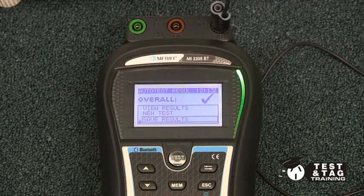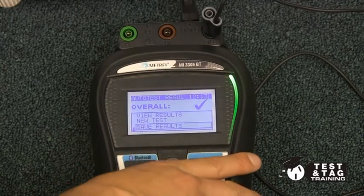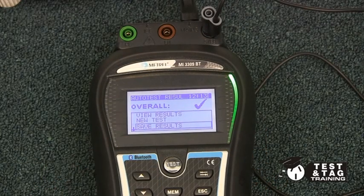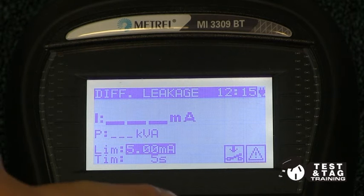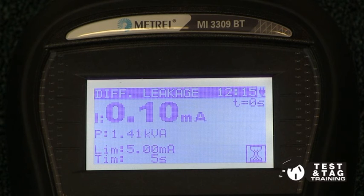This next procedure, which involves an earth leakage test, is optional but recommended. This is because most fridges are powered by motorised compressors. The Australian standards state that the preferred test is the leakage test on such devices.